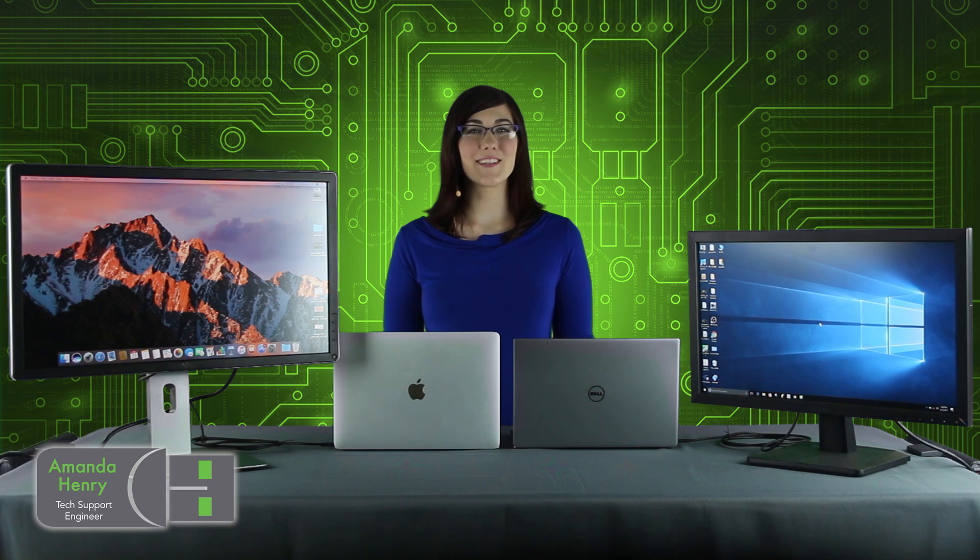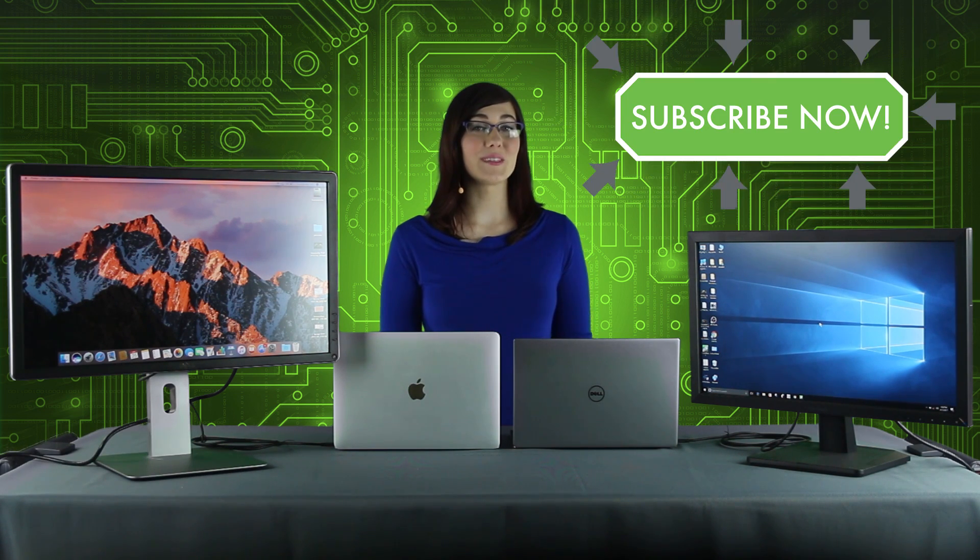Hello there, I'm Amanda, and thanks for checking out the Plugable Channel. If you're not already, please subscribe so you don't miss out on any of our future videos. Thanks for hitting those like and share buttons too.